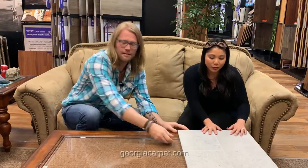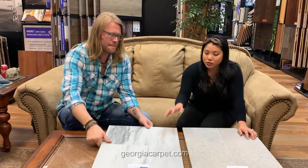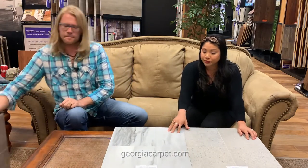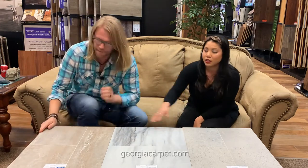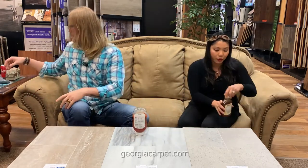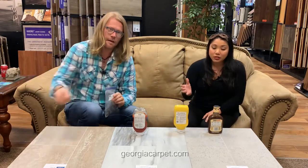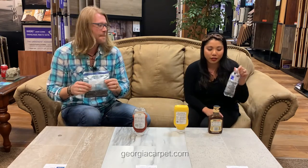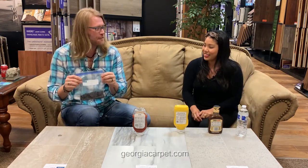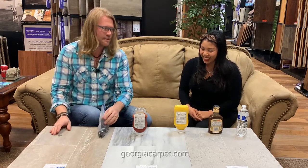So this sample here would be similar to a Jerusalem stone. This would be marble, and the last one, this would be a travertine. We're going to take some normal household items — we got some stuff out of the refrigerator that you might happen to spill on your floor. And we're going to do a quarter test for the scratch test. We also got some water and some soil. Let's get started.